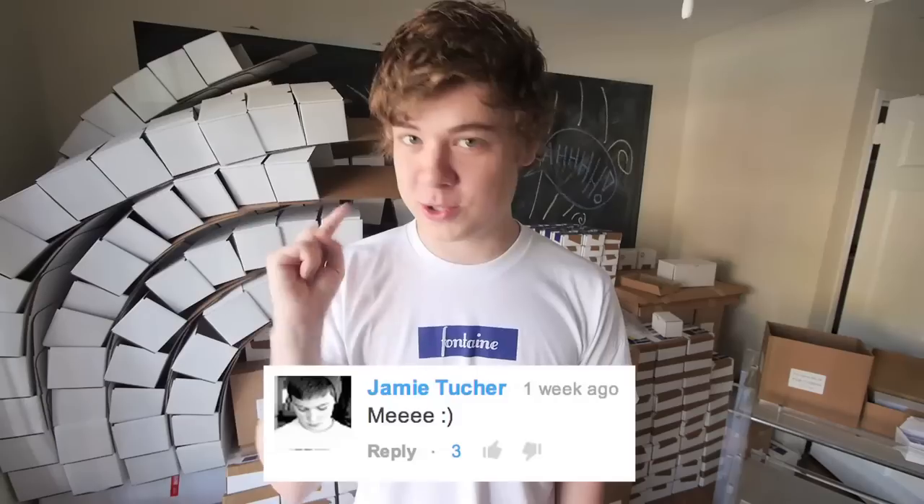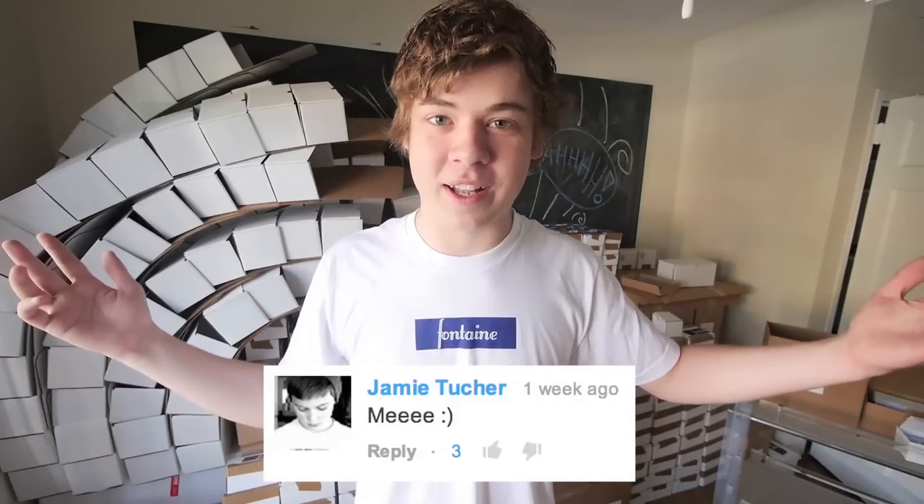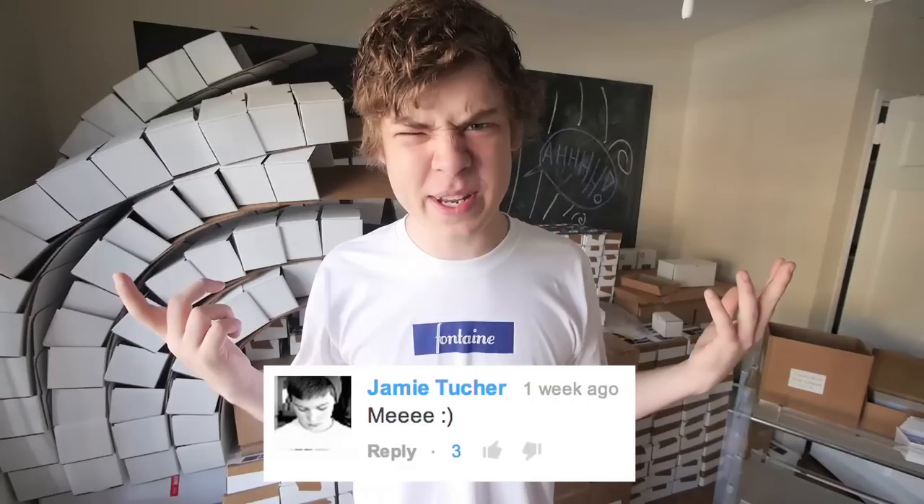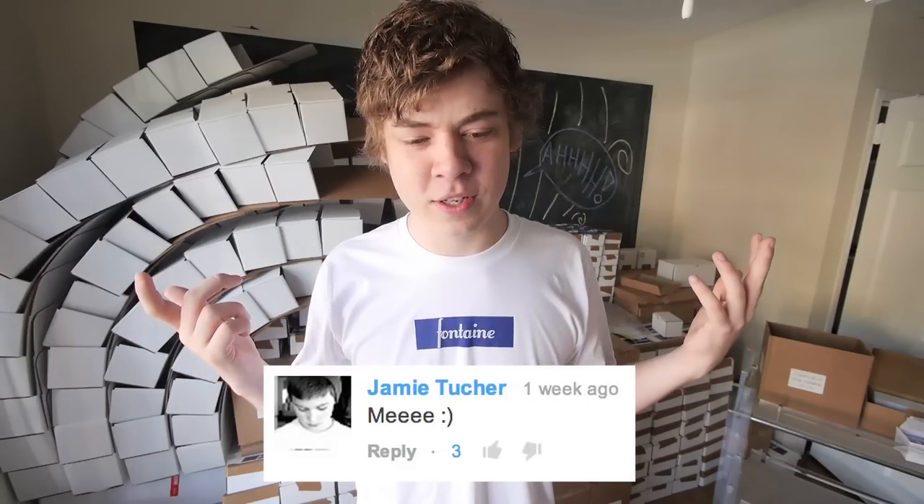Last but not least, the winner of the comment contest from the last update video is Jamie Tucher. You win a brick. He just said 'me,' which was nothing really special or creative, but it got three thumbs up, which is strange. You should also go check out Jamie's channel — he did an awesome compilation video of MagicCon and CardistryCon. He's also really young, like 13, and does crazy cardistry. So not only a brick, but a shoutout to Jamie Tucher.